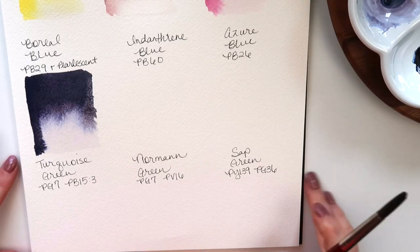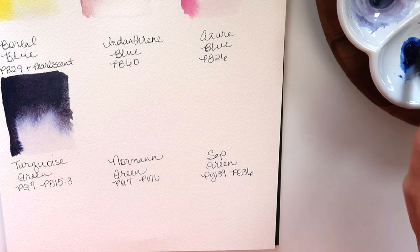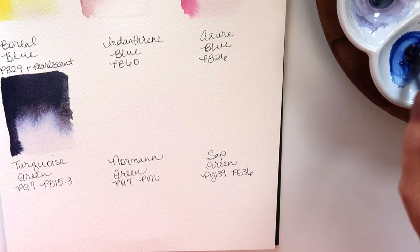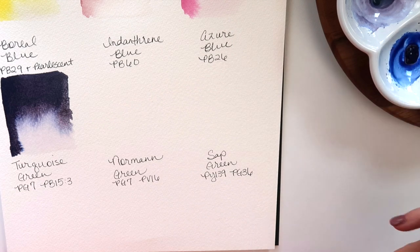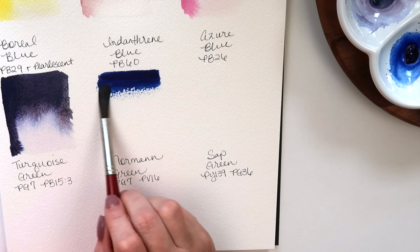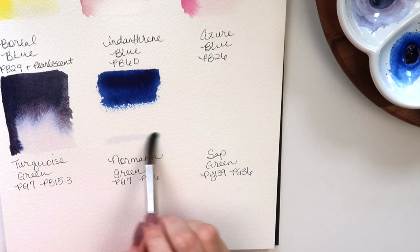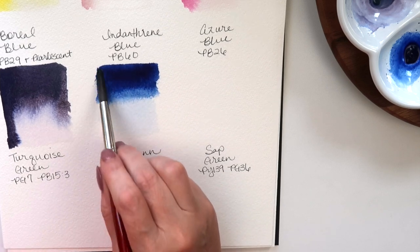Next is Indanthrine Blue, made from PB60. I like this color for making my own kind of indigo — but honestly I would just use this as my indigo. That is really stunning and really nice — very bright. The colors are just so crisp. I don't know how to describe it but they're very nice.